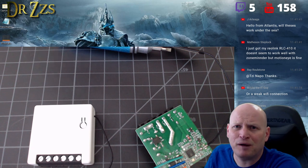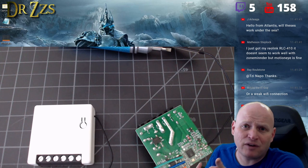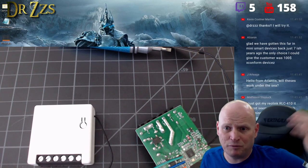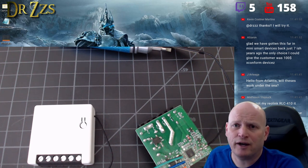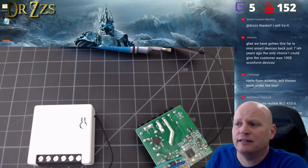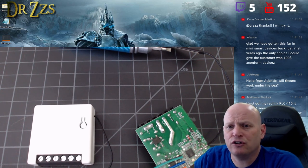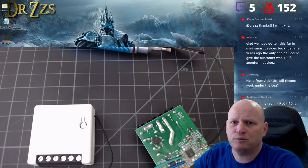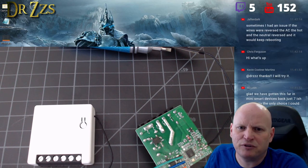The most likely solution is bad WiFi — sometimes it's just the location of the device. I've got one box in my house that gets a horrible connection because of something metal in the wall, even though it's not far from the router. If it's connecting and disconnecting from WiFi it toggles, and using retain commands in the right way should fix that.